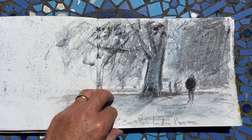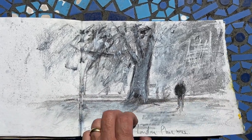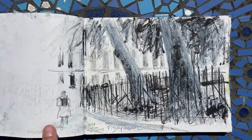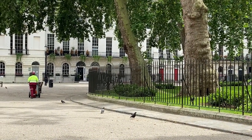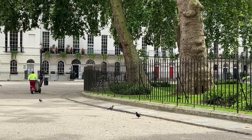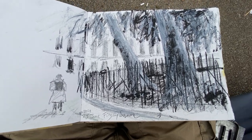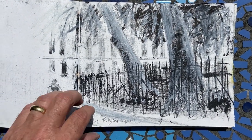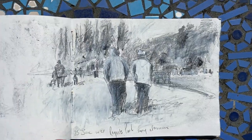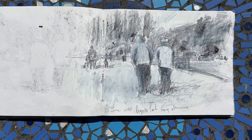Very good fun. Using the graphite in the controllable art graph — it fits really square. It's great fun, very quiet around the centre of town. This was Regent's Park. Another good session, very good fun.